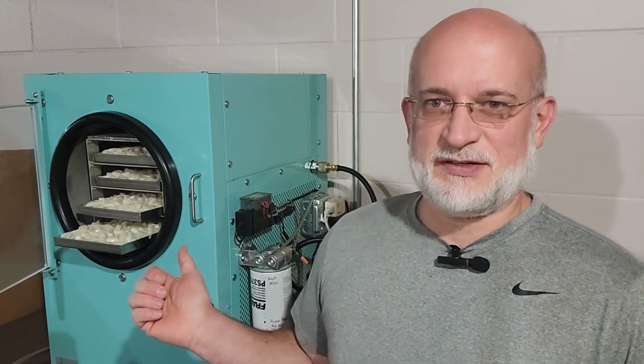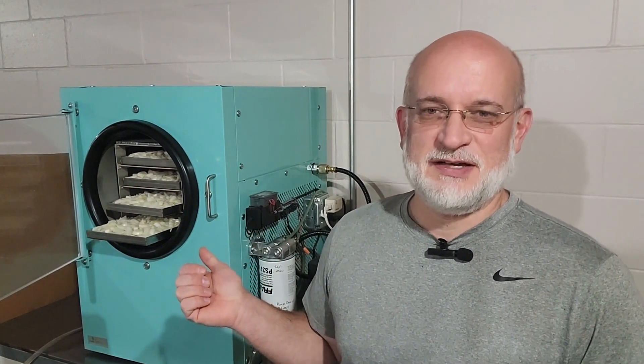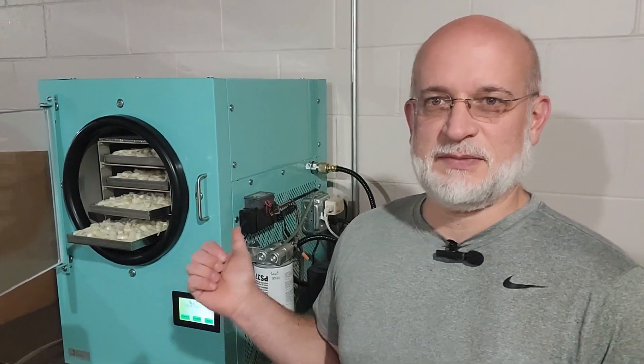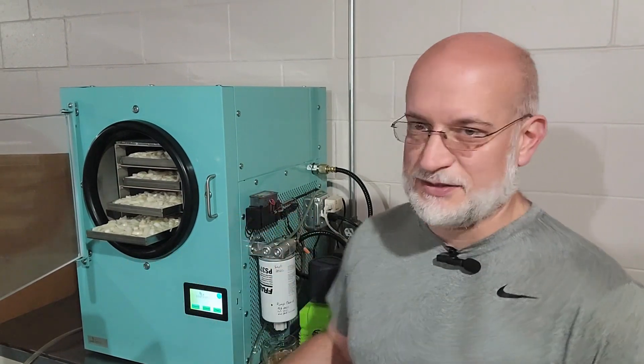We use this freeze dryer a lot — Sonia uses it, I just enjoy the results of it. We've always been curious if our trailer would be able to power this. We're going to reset the meter, close it up, get it started. It's a two-day run — onions take about two days.